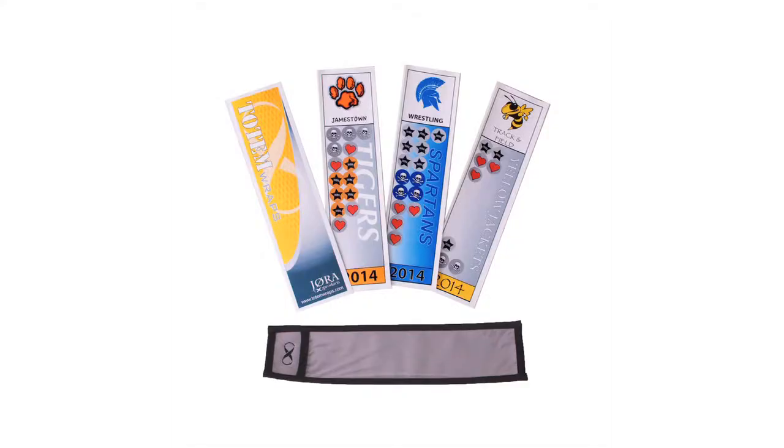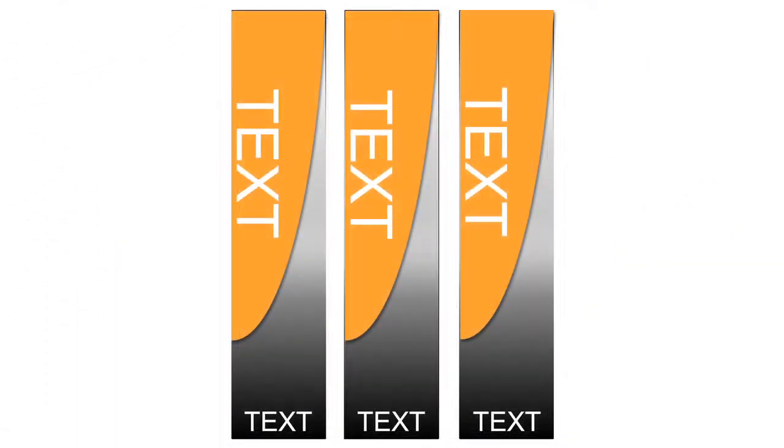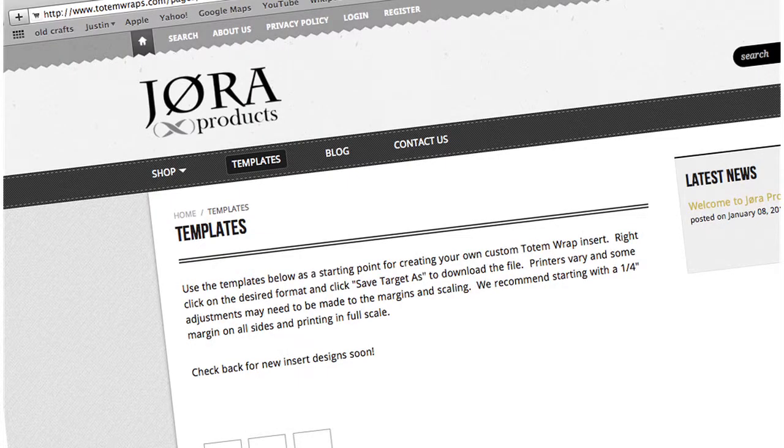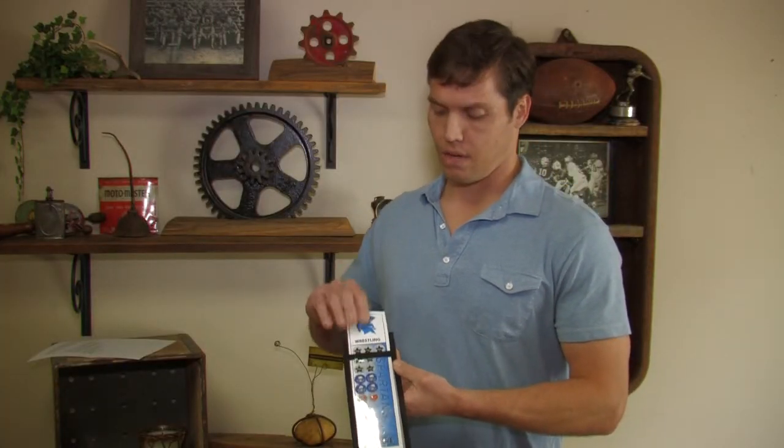The actual wrap itself is just a medium for the emotional aspect of this product. The insert is what's going to bring it to life — this is what you create. The concept is that people can print out their own inserts and customize their Totem Wrap. The inserts can easily be created by using our free templates on the website. Cut your inserts out and simply slide them into the vinyl window of the Totem Wrap.